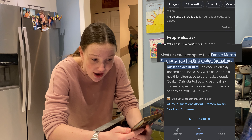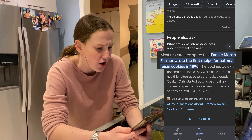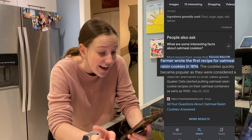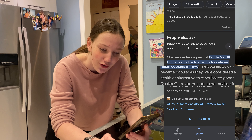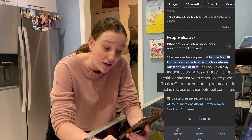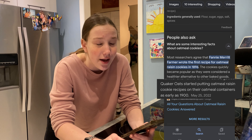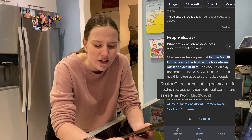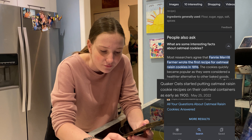Most researchers agree that Fannie Merritt Farmer wrote the first recipe for oatmeal raisin cookies in 1896. They quickly became popular as they were considered a healthier alternative to other baked goods. Quaker Oats started putting oatmeal raisin cookie recipes on their oatmeal containers as early as the 1900s. I don't think they're a very healthy alternative — other than raisins. But I don't think raisins are the healthiest either. I mean, there's oats in it too.